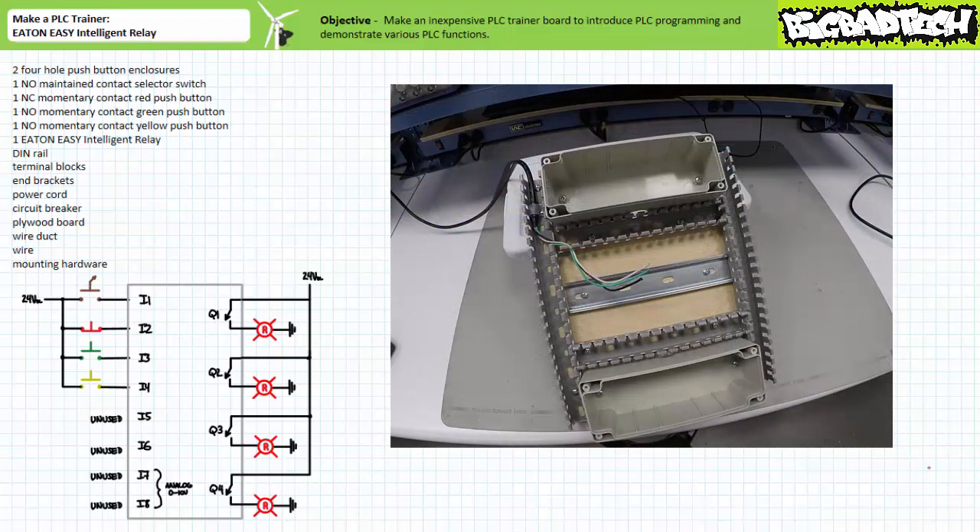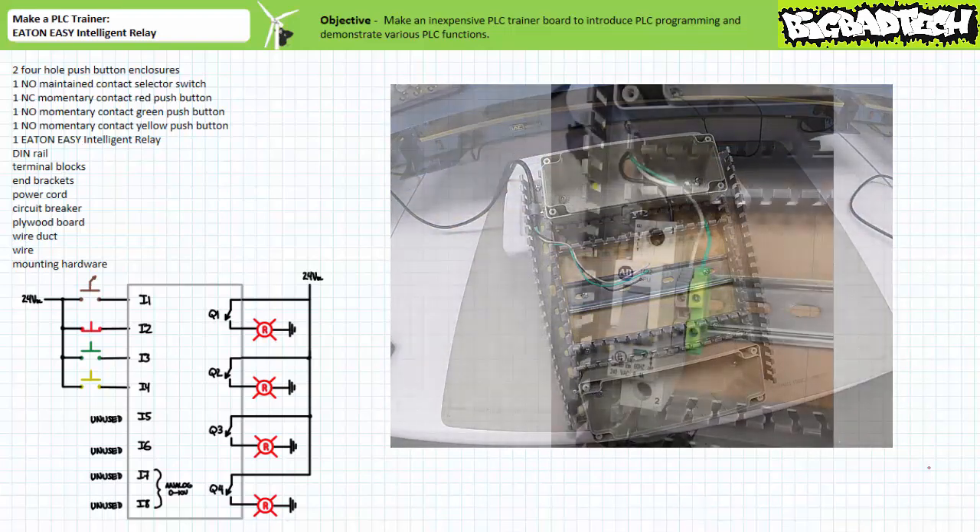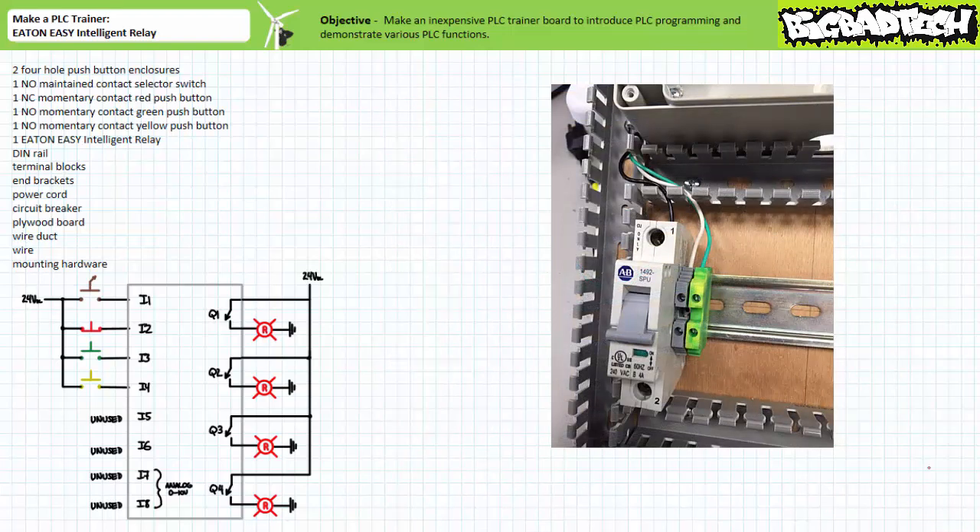Mount the cord and secure it to the board with a strain relief. Then land the line, neutral, and ground wire, respectively, on the circuit breaker input, terminal block, and grounding block.